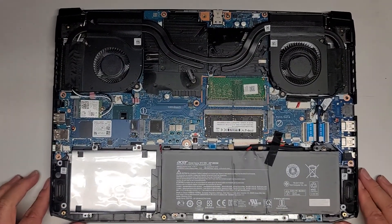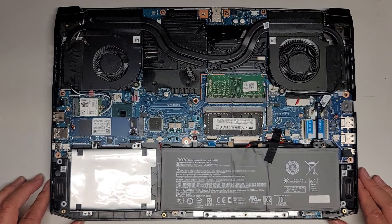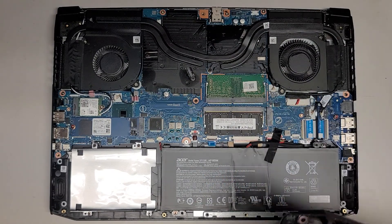Let's go ahead and reassemble this — that's pretty much all there is to see inside here. I'm not going to take the motherboard out. Hopefully this video at least helped you if you're going to add another SSD, change the RAM, or add RAM.